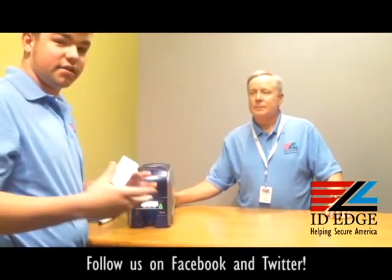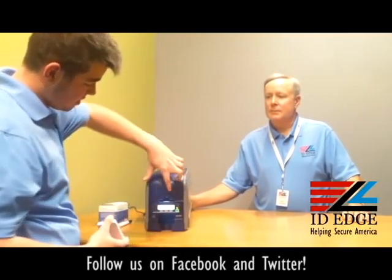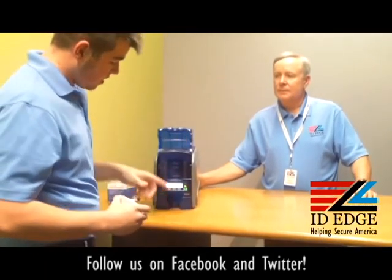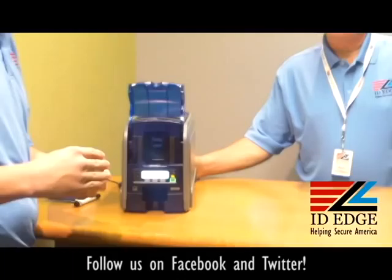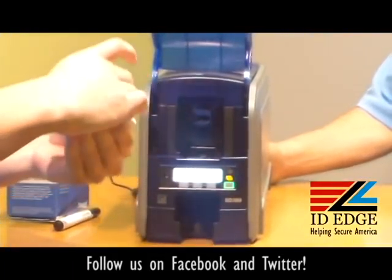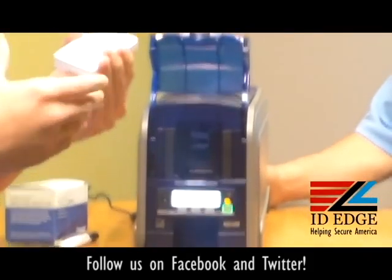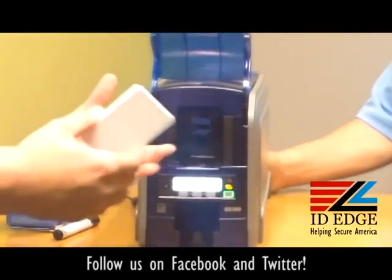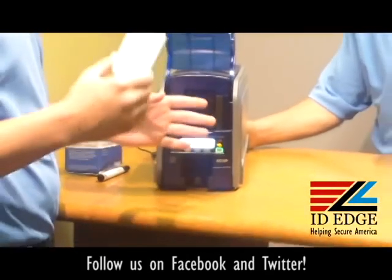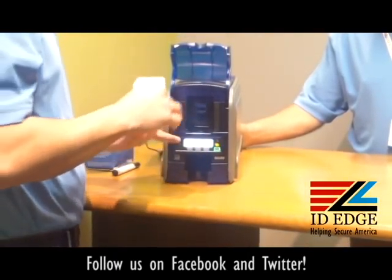To enter the cards into the printer, you see the little thumb tab that you can pull up — right in here you can put in the cards. Always fan them out, and when you put them in always grab the sides of the cards. If you grab the top and the bottom instead of the sides, you're going to leave fingerprints when the card comes out and the ink is printed on it. When you're entering the cards into the printer you're going to see a little light flashing, which is telling you it has no cards.